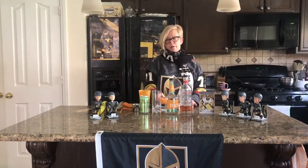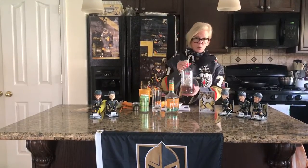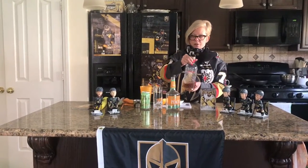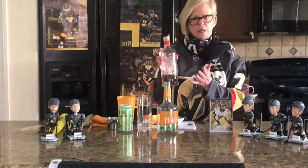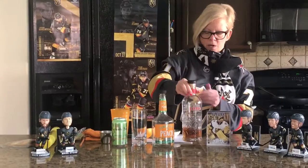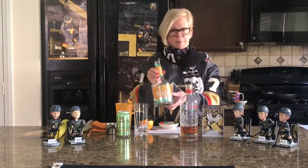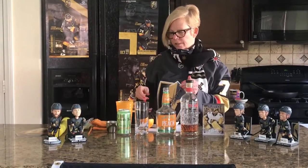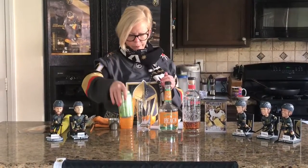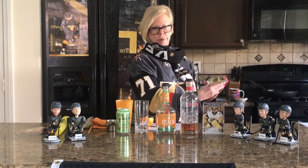So the drink is called Hockey Rocks. We're going to use some Canadian whiskey — this one is called Pendleton 1910. Of course you can use any Canadian whiskey you have on hand. I'm going to add a little peach schnapps — just a store brand, but it's schnapps, not a big deal. We need some ginger ale. And we're going to do a cinnamon and sugar rim.